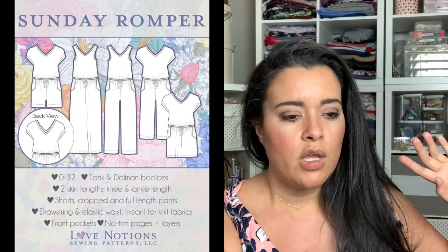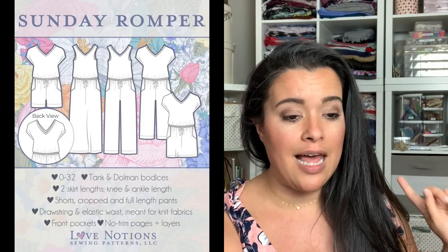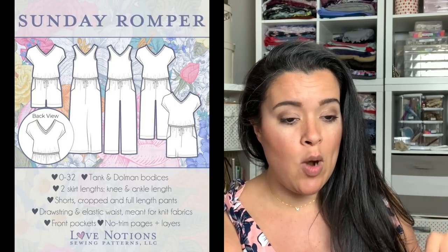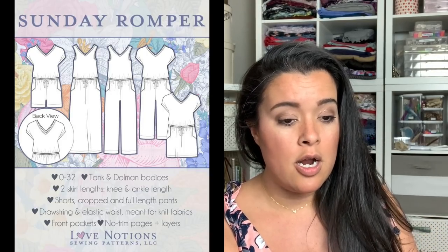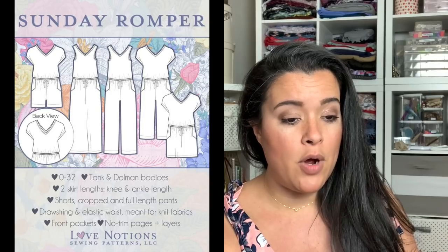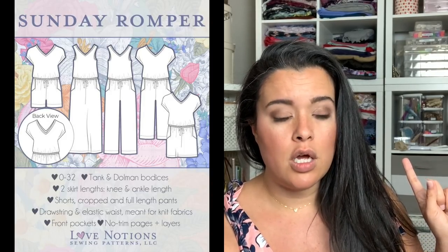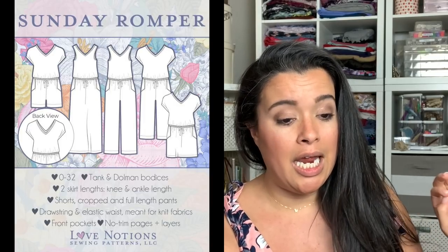The Sunday Romper — and before you say 'I don't do rompers,' there's also a dress version. The Sunday Romper is the romper that everyone can wear. The front and back V-neck openings allow for easy on and off. Front angled pockets are super practical and look great. Elasticated casing at the natural waist makes this easy to fit and wear. You can choose from a tank top or a dolman bodice, and five bottom options including a shorts option, cropped pants, full length pants, a maxi skirt, and a knee length skirt. You could also easily make a mini or midi skirt too.